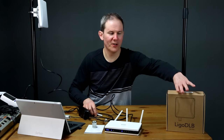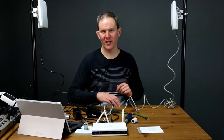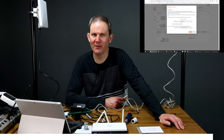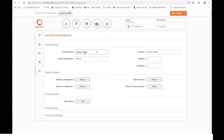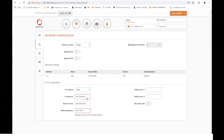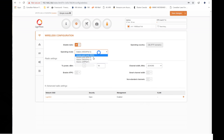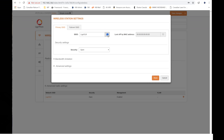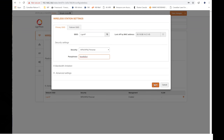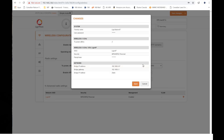Now let's set up the other radio. I'll plug it into my PC and run through the configuration quickly — select region, update the password, set the friendly name to 'Ligo-Station67', and set a fixed IP address of 192.168.0.67. On the wireless config page, the operating mode will be Station, with power dropped down as well. We'll find the AP unit, click on its SSID, enter the passphrase, hit Save, and confirm all the changes.